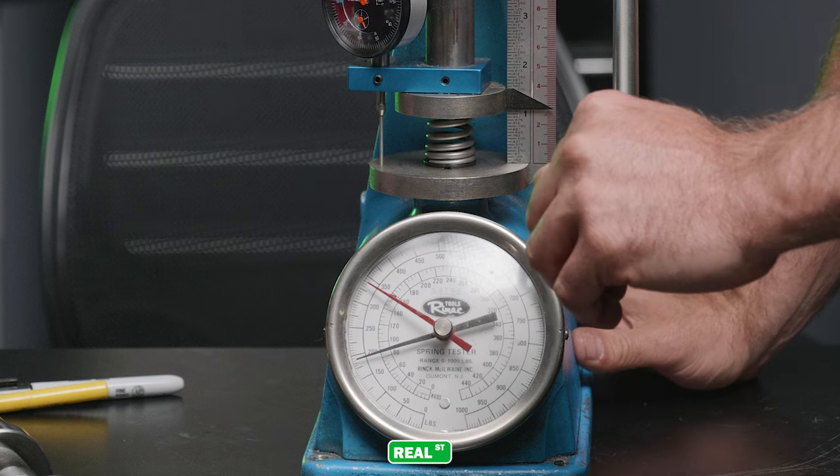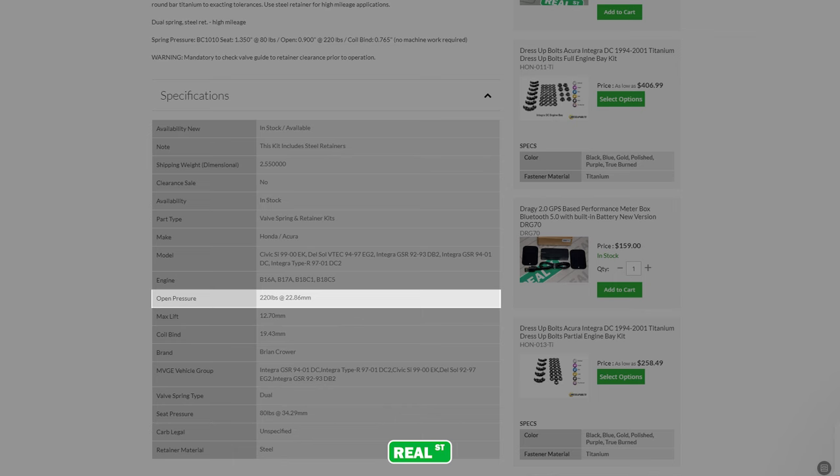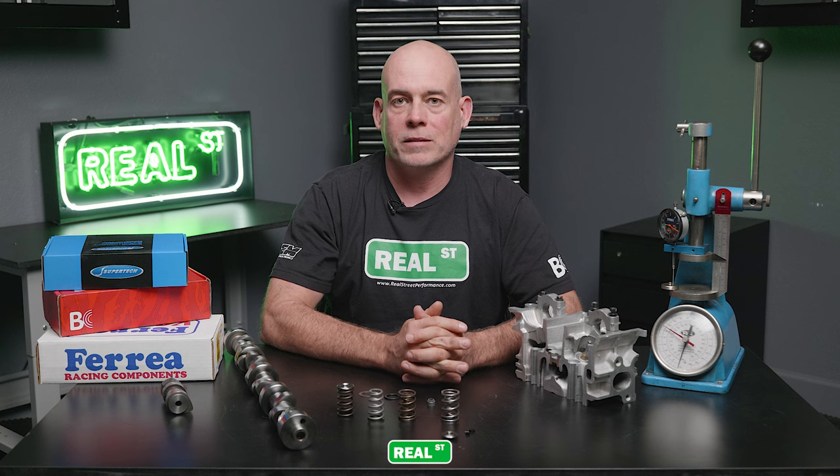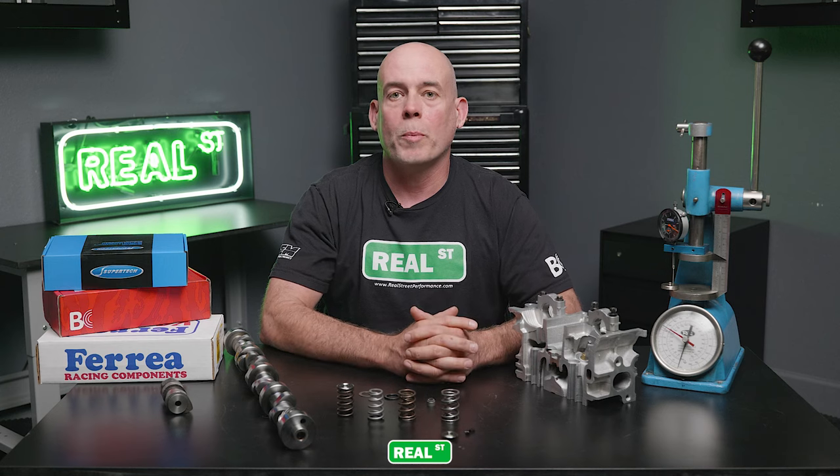Next we'll discuss open pressure. The open pressure is the amount of force the valve spring is under when the camshaft is at max lift. Because each combination and each camshaft may have a slightly different max lift, it's important that you know your installed height — so when you deduct the valve lift from the installed height, you can know your open pressure.